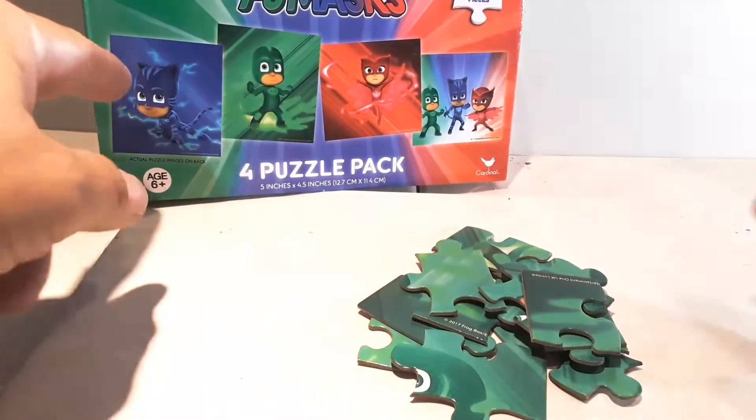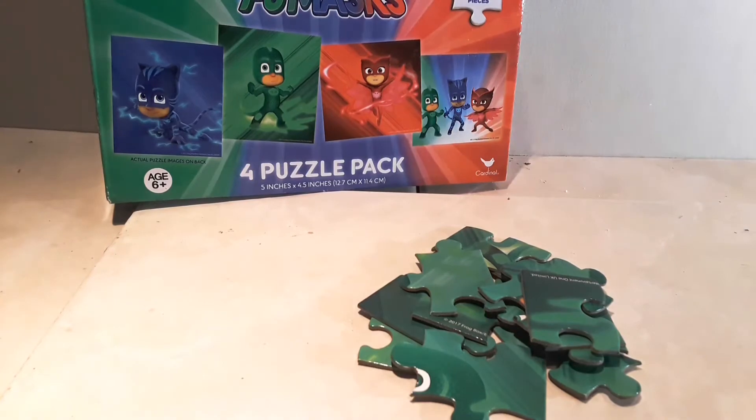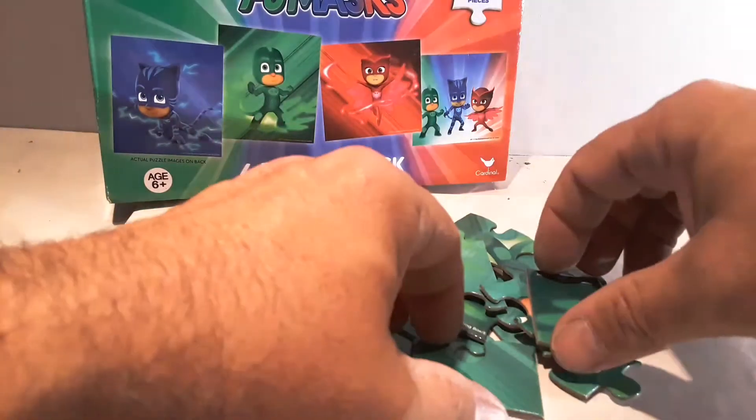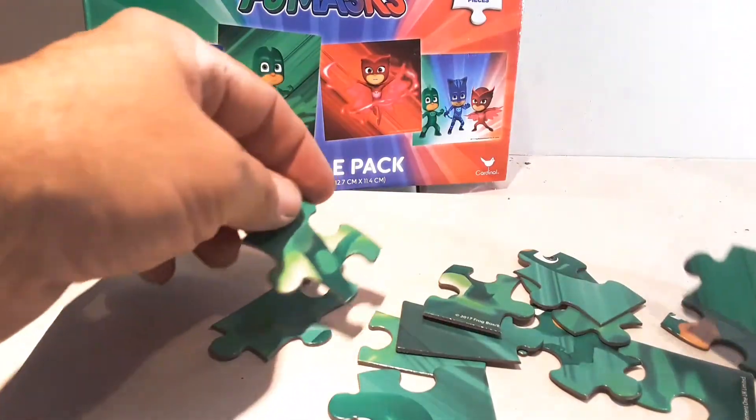This is King Balcor. I have a four-in-one puzzle here that we're going to do one of the puzzle pieces today. This is to show kids how to start a puzzle.